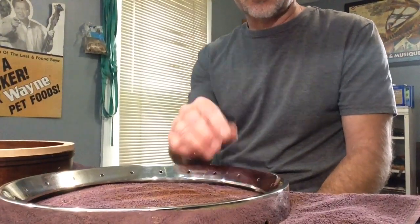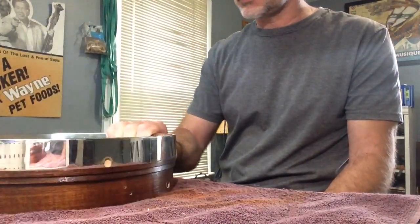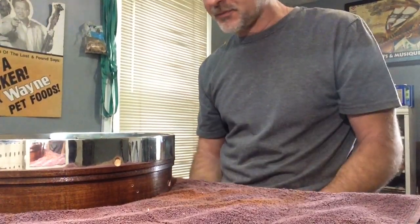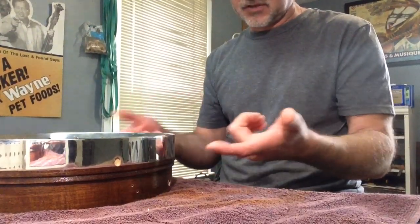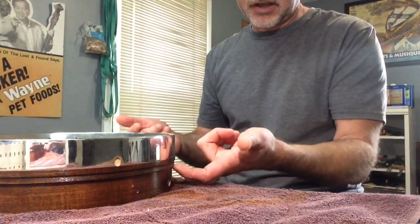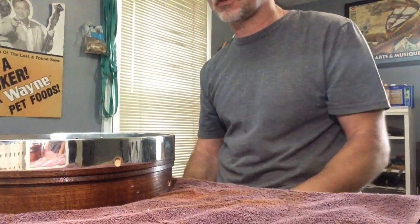Modern banjo setup, as far as the tone ring goes, involves what we call a slip fit. Now back in the late 60s, 70s, into the early 80s, tighter was better — excuse the air quotes. So they would fit everything so that the tone ring, the flange, and the rim were just squeezed together excessively tight.